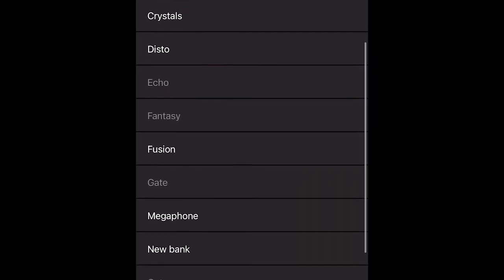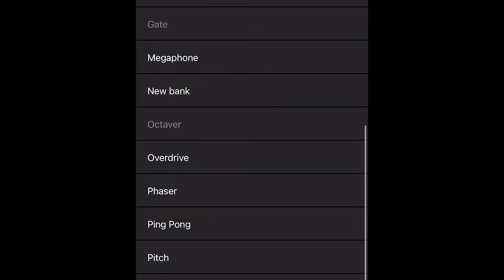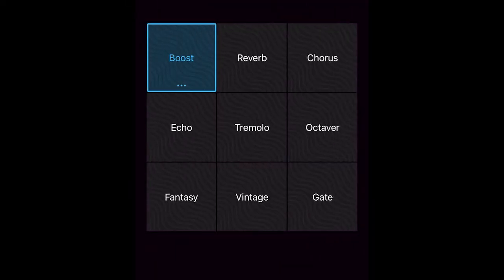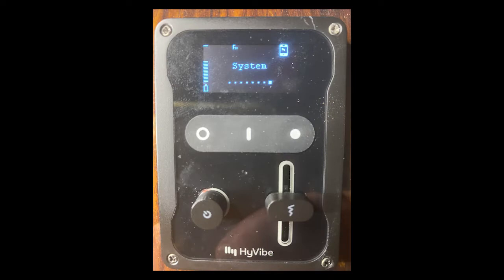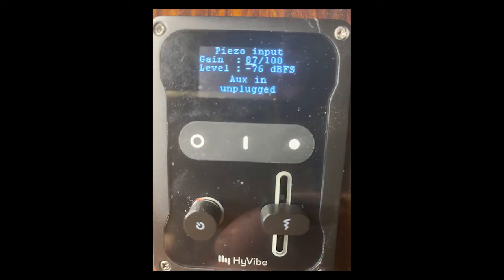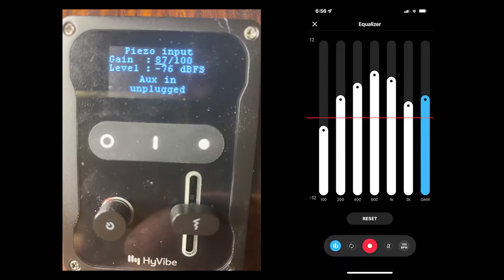We see a grid of nine effects selected from a library of 22 choices. We're going to try six of these effects to get an idea of how the guitar is performing. On the guitar's control head we select System, which displays the versions and Bluetooth name. Then we reach a screen where the gain is set to 87 over 100 — the same as on the Ibanez. Lastly, the iPhone app has these equalizer settings.